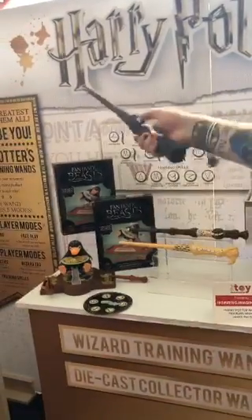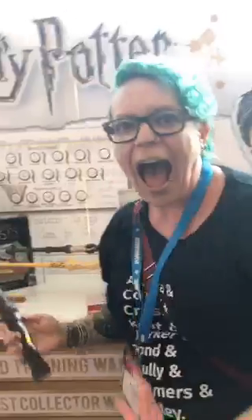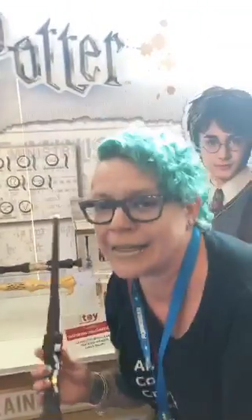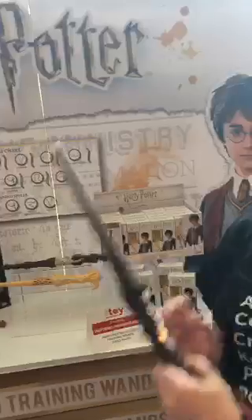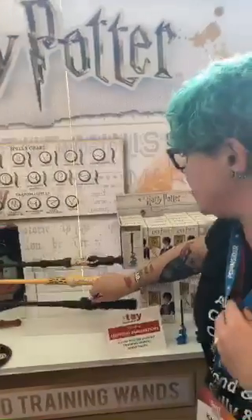All right, the fourth one is... Oh my God. Now I know that my Hogwarts letter just waited until I was 40. This is awesome. I need like all of them for myself.